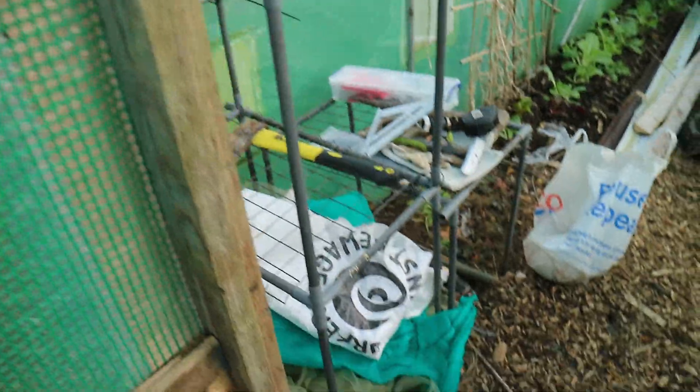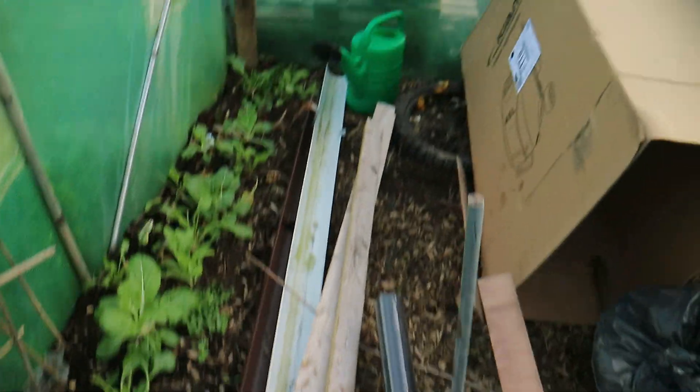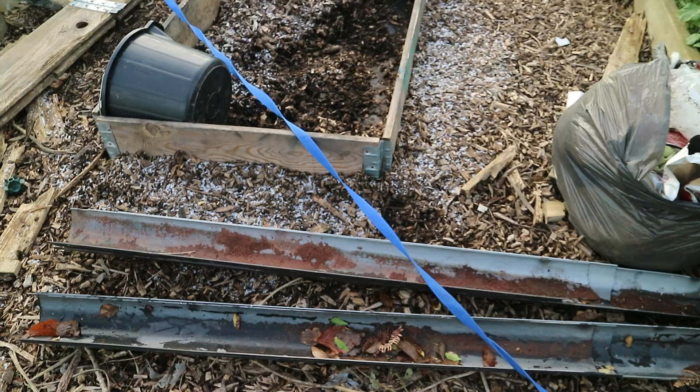Still got to tidy this up a bit. So I've got this length of gutter that I found fly-tipped, and I'm going to use a couple of bits of this and that one long length I've got in there, and then put a rain catchment system on this.